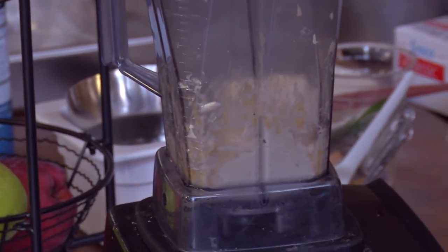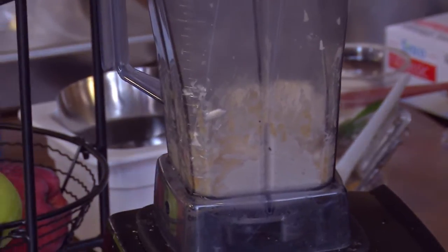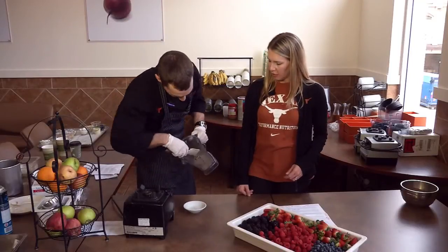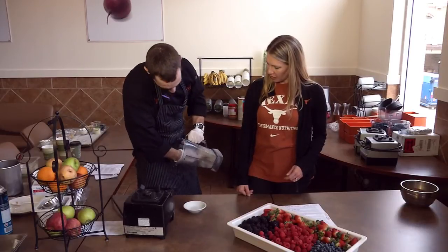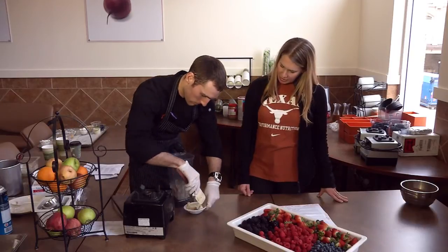Blended slowly a few times and then we have our end result. Let's see what that looks like, so we know what to expect when we're putting it in our bowl. There it is, all pureed. It really does look like ice cream. Very cool, Jeff. I like that.